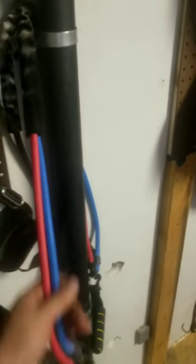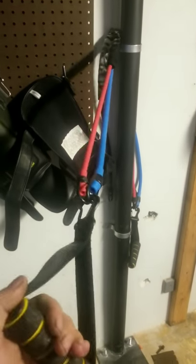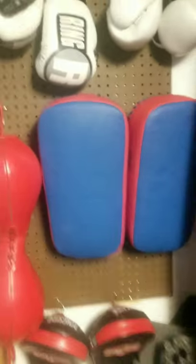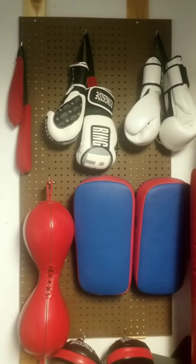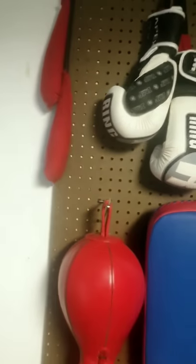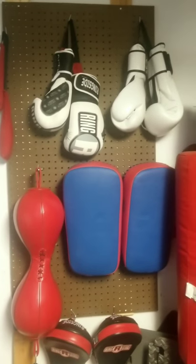Right here on my heavy bag hanger I've got resistance bands. These are great for doing your axe chops, which are an exercise that can increase punch power. I also use them for hand speed drills. Over here I've got another pegboard with spots for all my gloves. I've got glove dogs - they have cedar chips in them, which help to dry out sweat. It's a good thing to basically maintain the gloves.